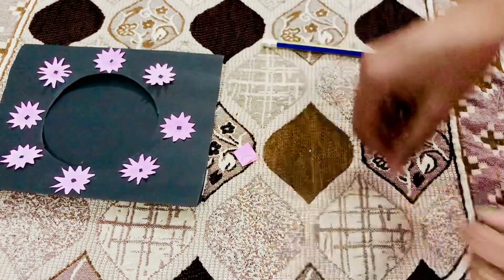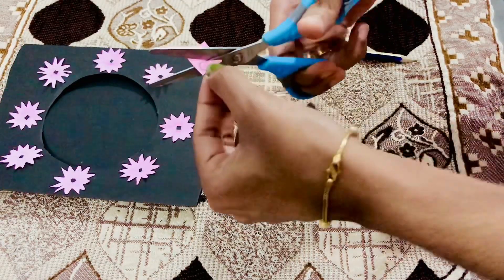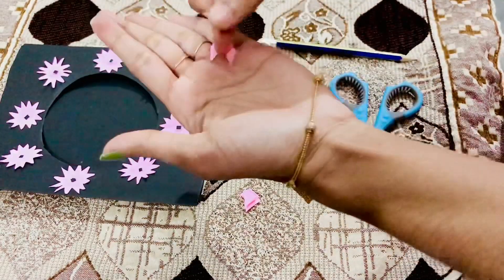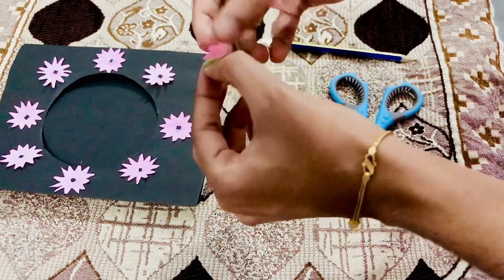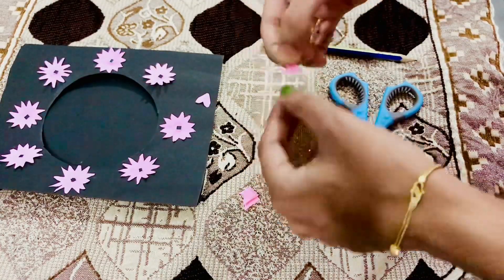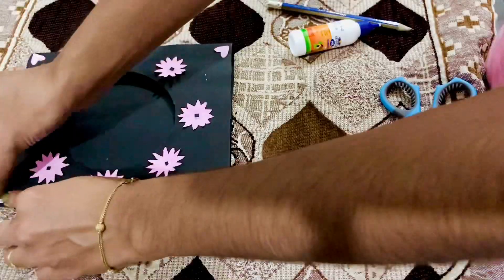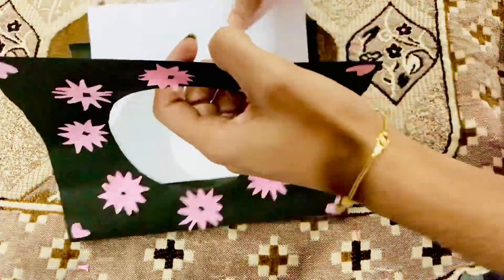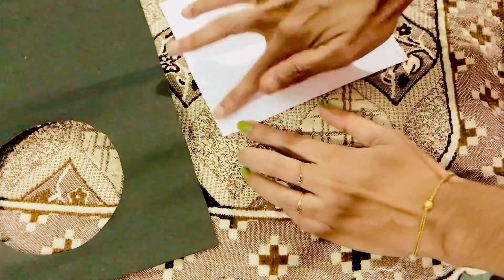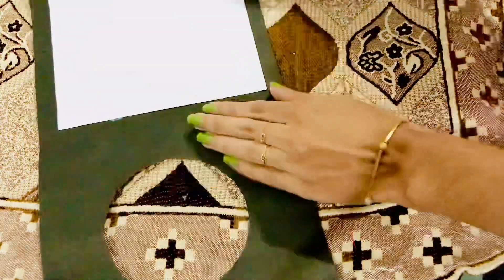I know the size. We are not so accurate because I am making it the same way. I will show you how to make the shape in this video. Now I am going to add 4 sides. I am going to add a white A4 sheet.